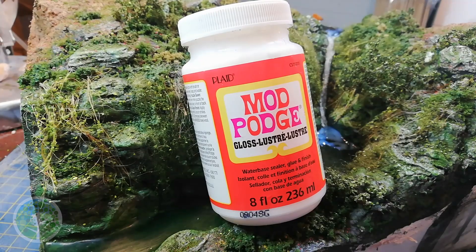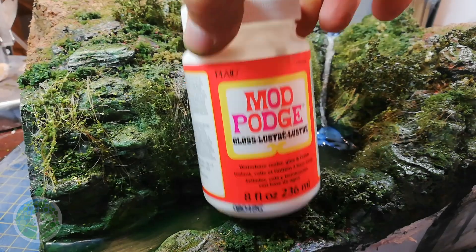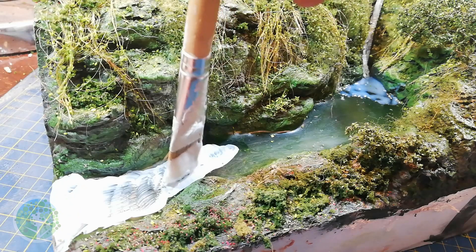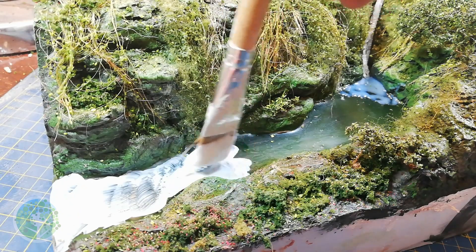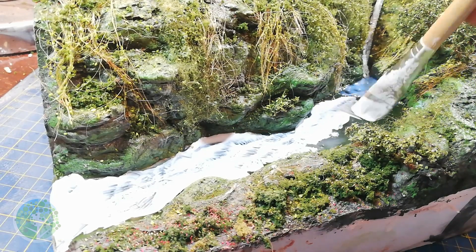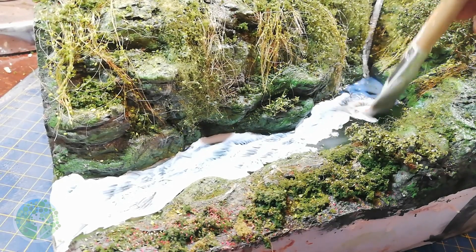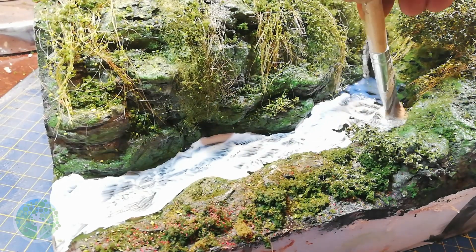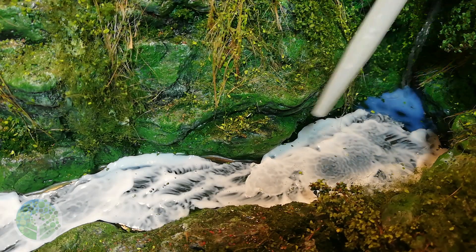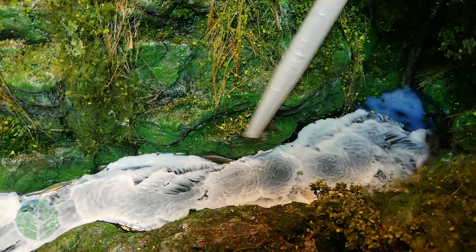Then it was time for perhaps my favourite stage of this process — adding ripples with Mod Podge gloss. Because this river is actually fairly small I go over the entire surface with the Mod Podge in a fairly thin layer, before blowing it around with a straw to create realistic ripples.